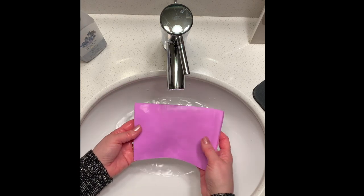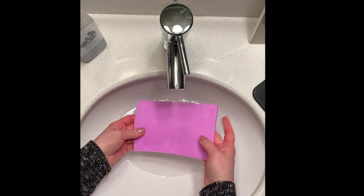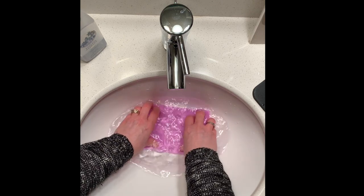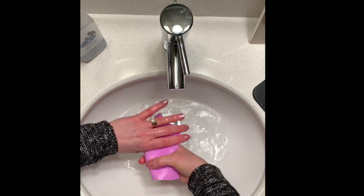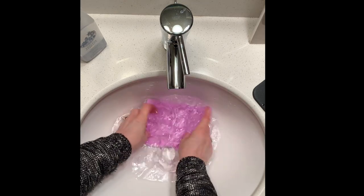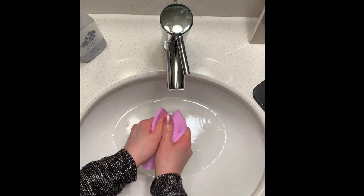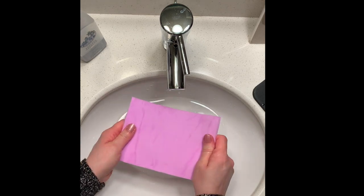Okay, so now I have it really good and wet, and that probably took a good minute and a half, if not two minutes, to get it full of water. I can even see some places where it probably could have a little bit more water. But then once you've taken all that time putting the water in it, now you're going to wring it out — you can do that a couple of times too — because you don't want it sopping wet. You want it wet, definitely, but not sopping wet. Now it's ready to use.